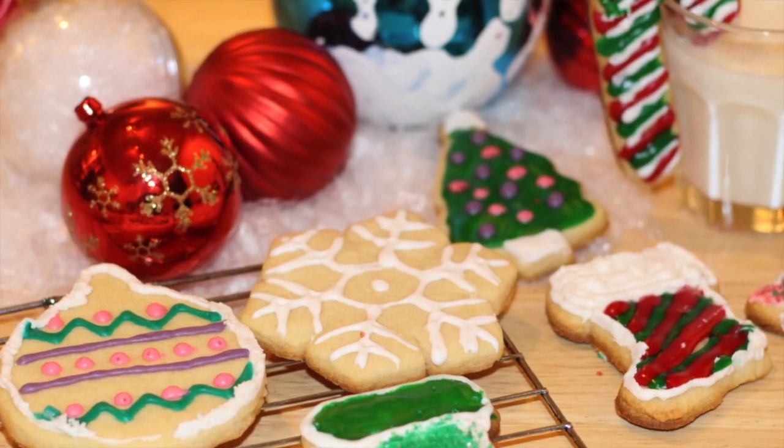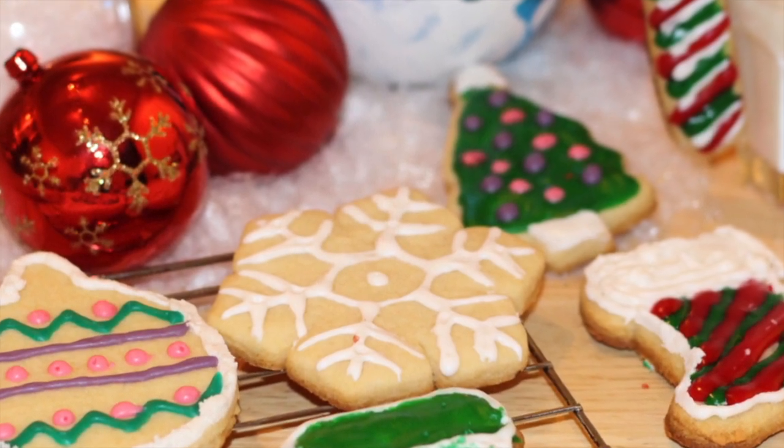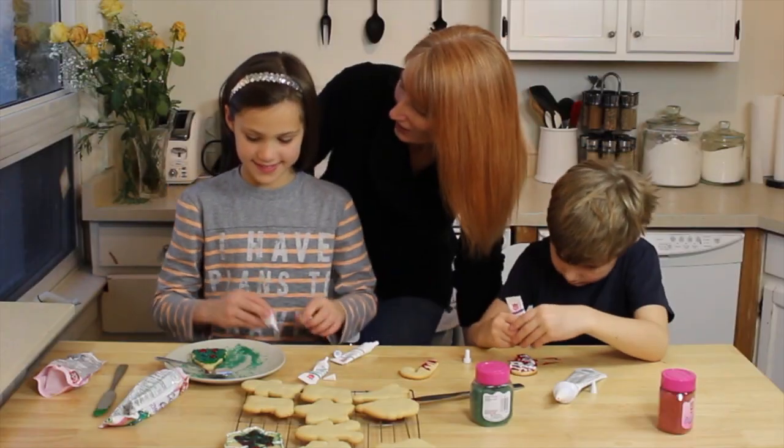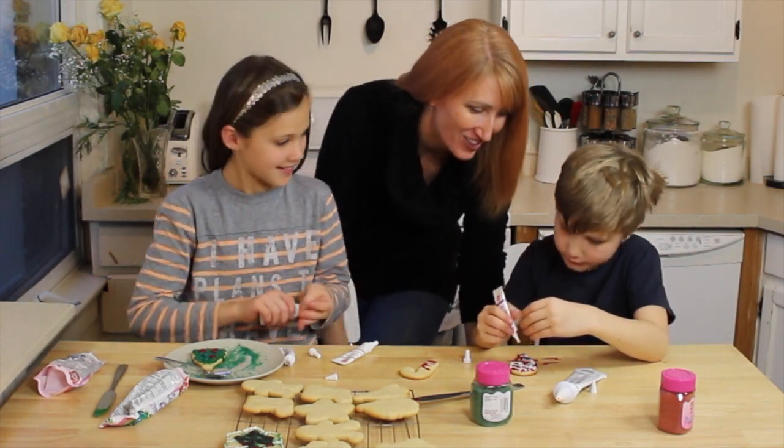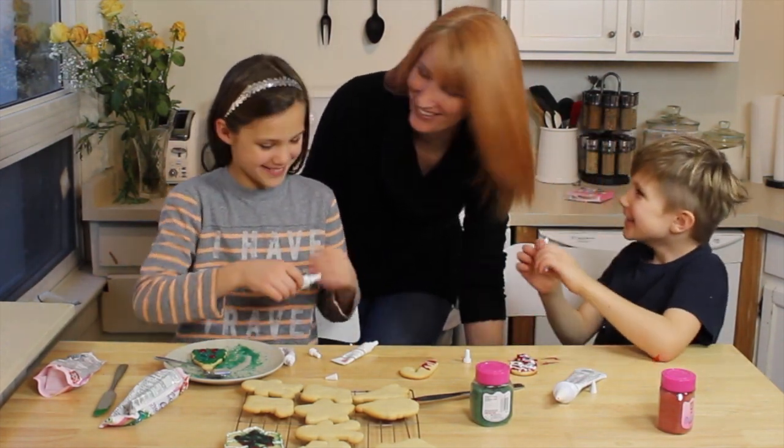Today I get to share with you my favorite Christmas cookie recipe and that is these yummy sugar cookies that you can decorate — and let's be honest, I love the cookies but I love the fact that you can decorate them. Growing up as a kid I used to make these cookies with my mom, spending the afternoon baking and decorating. It was such a fun childhood memory that I really want my kids to have, and that's why I chose this recipe.